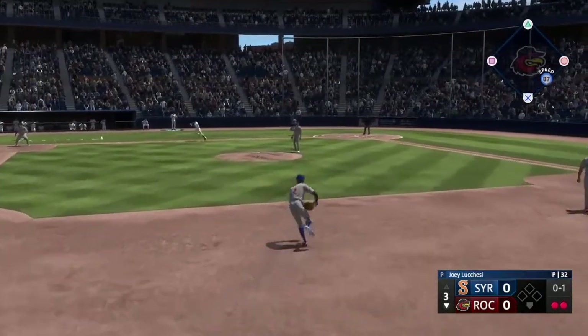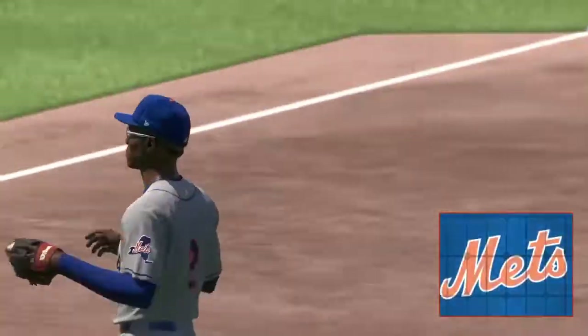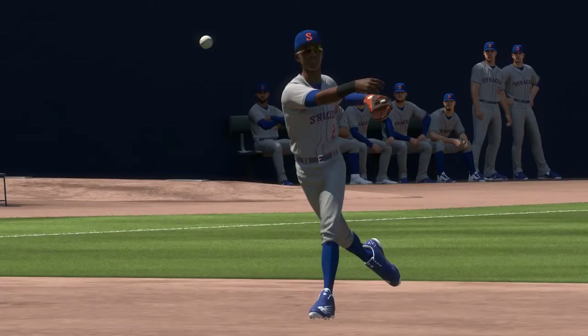Out to short, now the throw, the first on the run, and the inning is over. On to the fourth, still scoreless.